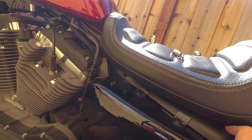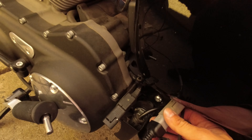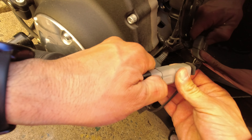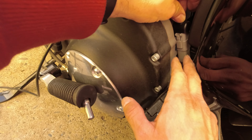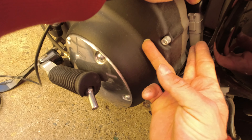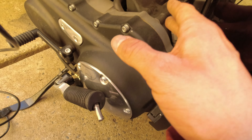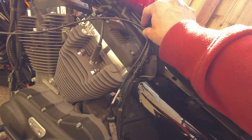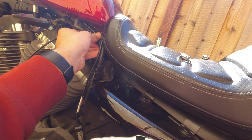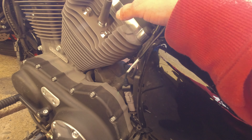Make sure nothing is being pinched, and then route this cable back towards the front of the bike. Let's see if we can clean this up a little bit — there's a little space right here. That's a little bit loose, but we can use the zip ties right here and route it up there. That way we can prevent our wire from touching the engine.